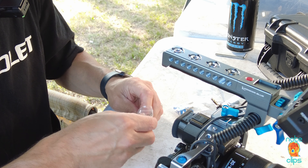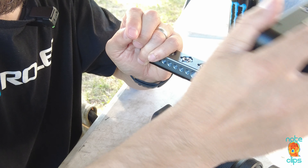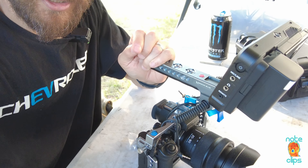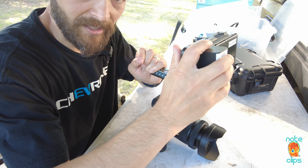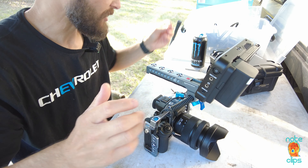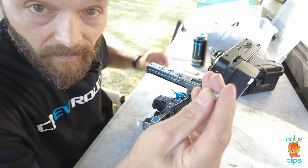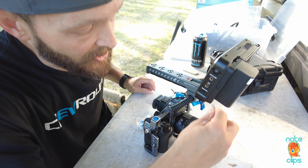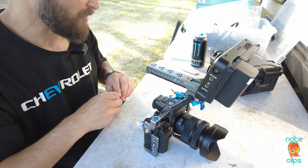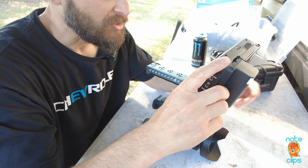So the ability for the monitor to tilt — let me zoom out a little bit here — the ability of this monitor to tilt: once you get it where you'd like, you would then use an Allen wrench to tighten these little guys down here. When I read the reviews I was like, oh man, that guy probably just didn't know what he was talking about.